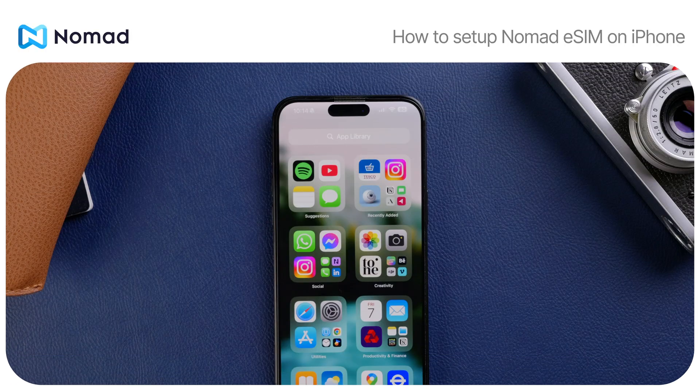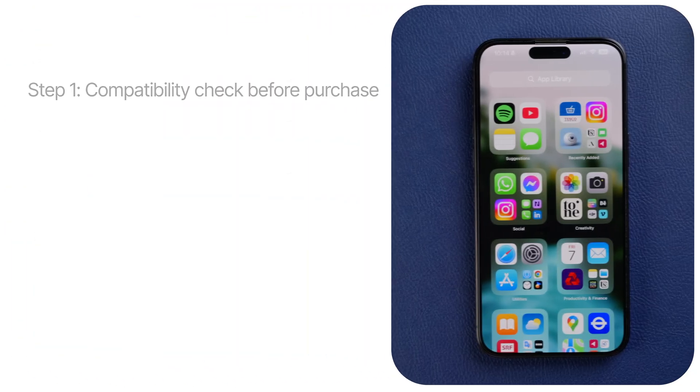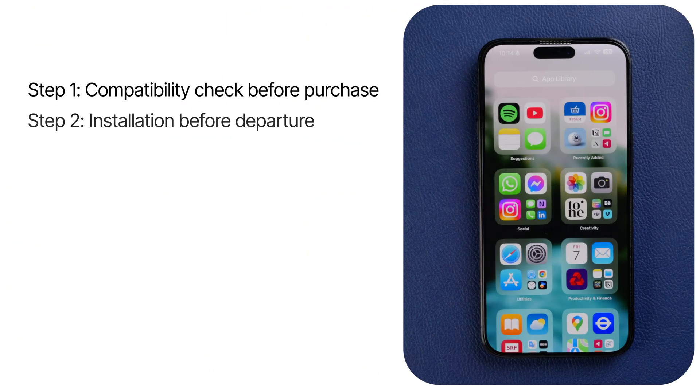How to set up Nomad eSIM on your iPhone. Hi everyone! Today we'll show you how to set up Nomad eSIM on your iPhone. Depending on your iPhone model, the steps might vary slightly, but the process generally involves the following: compatibility check, installing the eSIM before departure, and activating eSIM upon arrival. Let's get started.